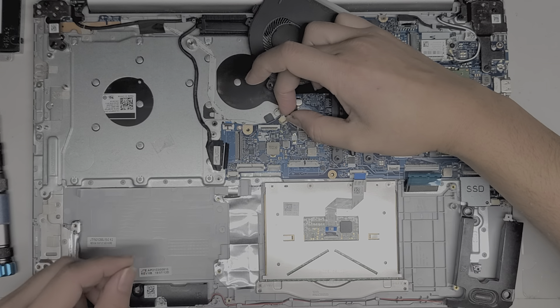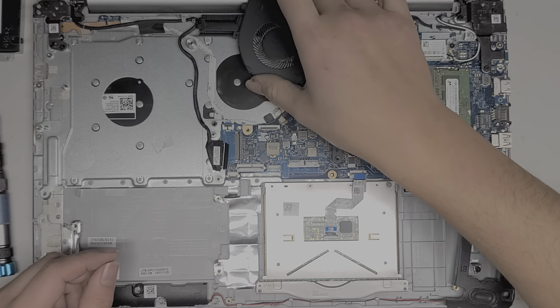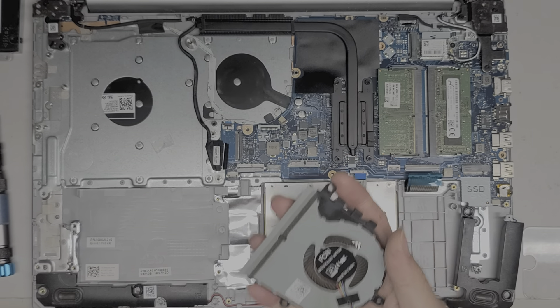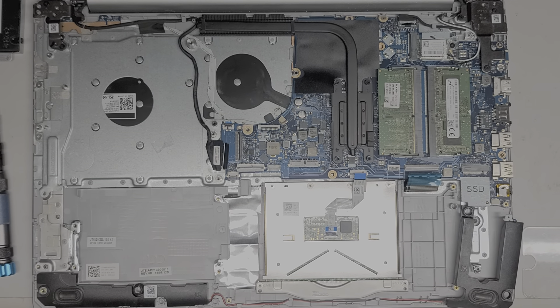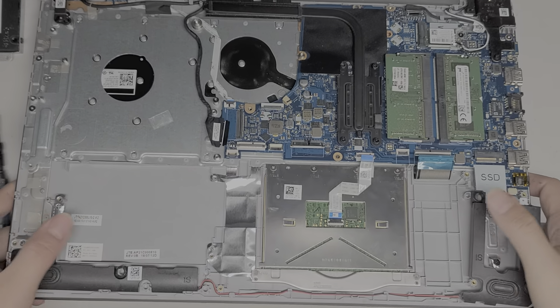To remove the fan connector, same thing — just grab the little wings that stick out and wiggle it as you pull. It's kind of dusty, so I'm going to have to clean this off. This dust looks like it's from smoke — cigarettes or fire — it's a darker gray, almost brownish.